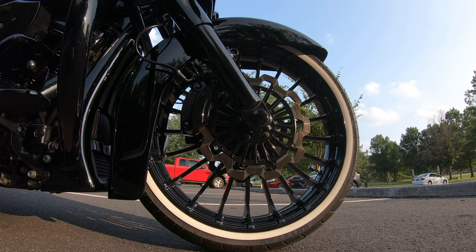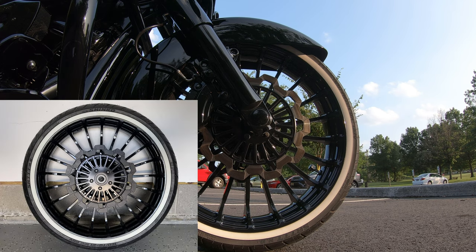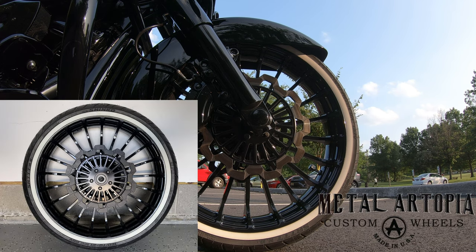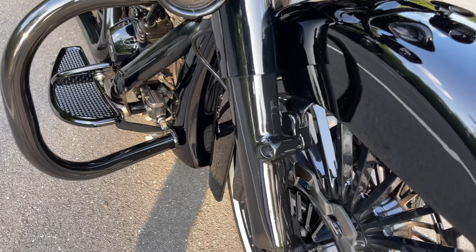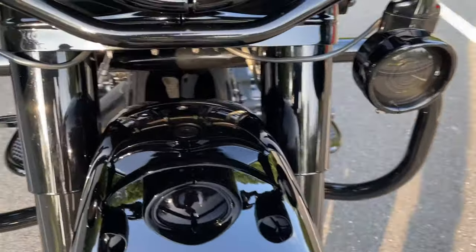Starting up front, I changed out the stock Harley 19-inch turbine wheel for a 21-inch turbine replica from Metal Artopia. The rear wheel is still the stock 18-inch turbine that came on the bike. The white wall tires are Shinko — the Triple Sevens.